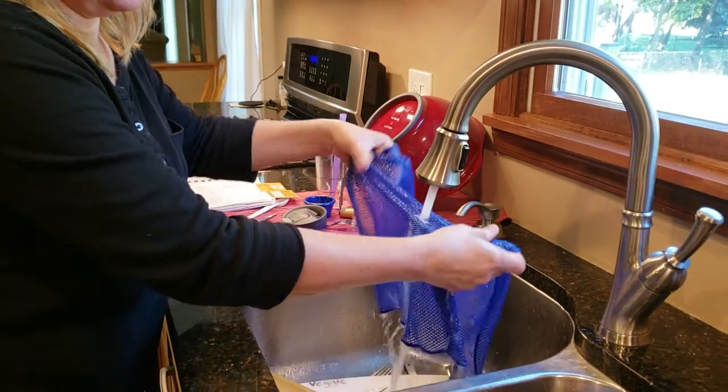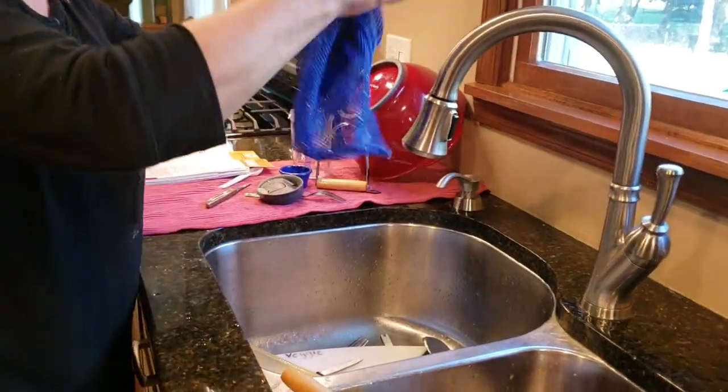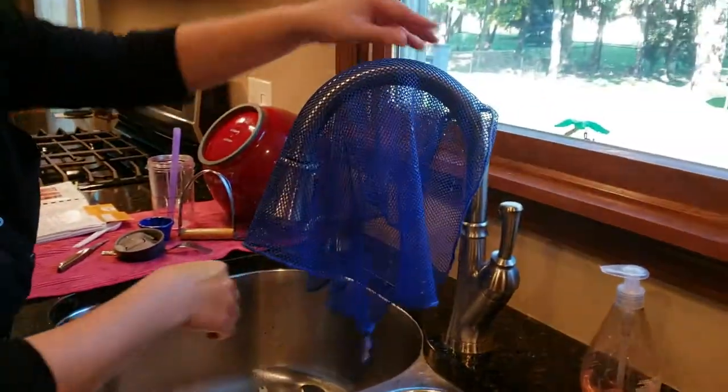So that's it. Look at that — nice and clean. And then when you're done, if your dishes were done, just hang it over and it's nice and clean.